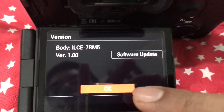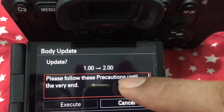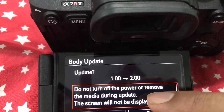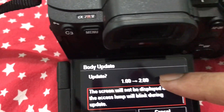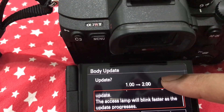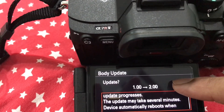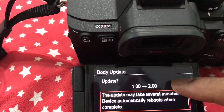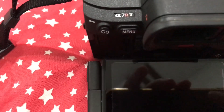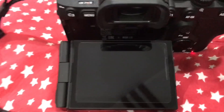Please have patience while the upgrade is being done to the camera. Firmware updates are usually accompanied by a lot of bug fixes, and sometimes new feature enhancements are added to the camera body. It's essential that you keep your camera updated.